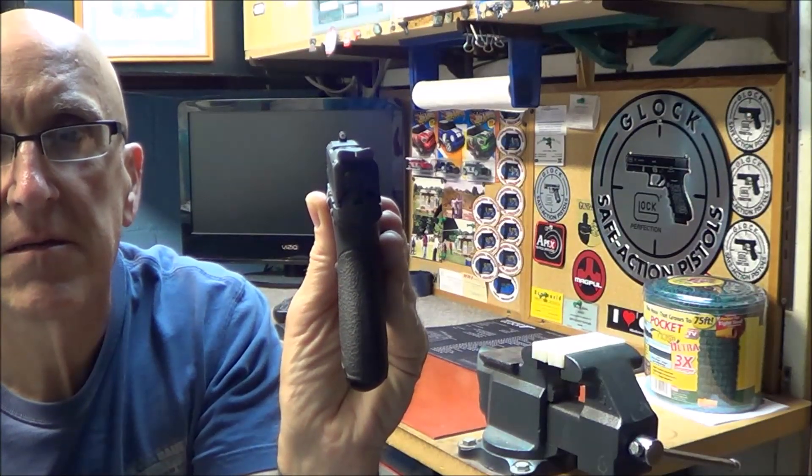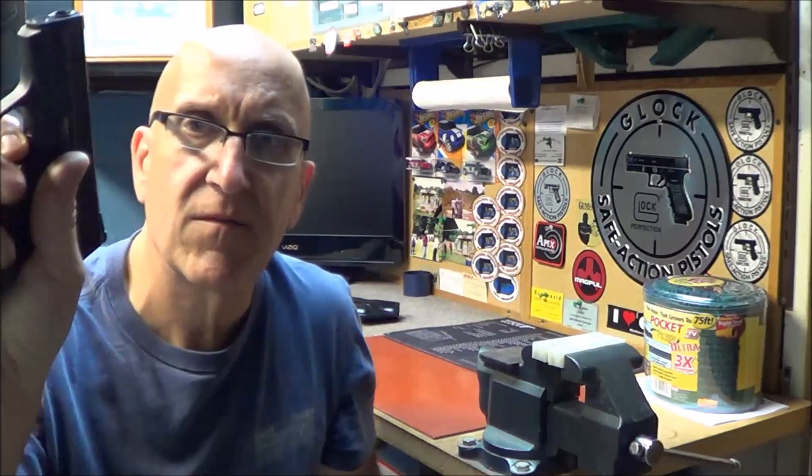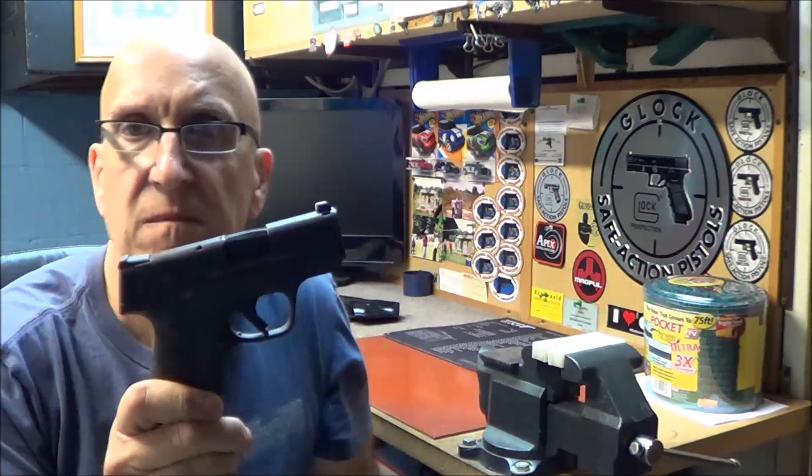It's a really, really great gun. I don't have a trigger pull gauge with me right now, but the trigger pull is right there — it's smooth, it's great.